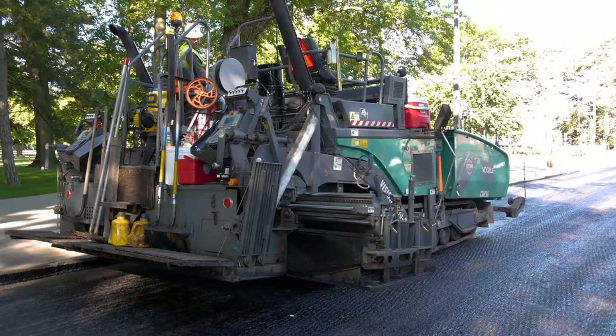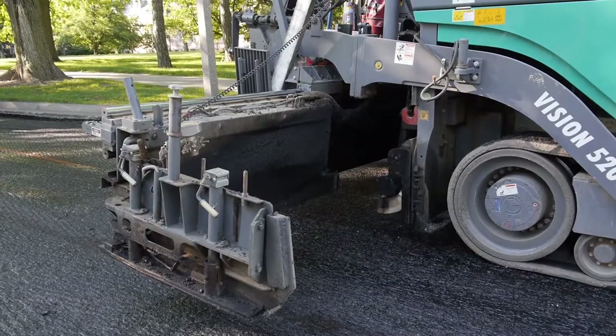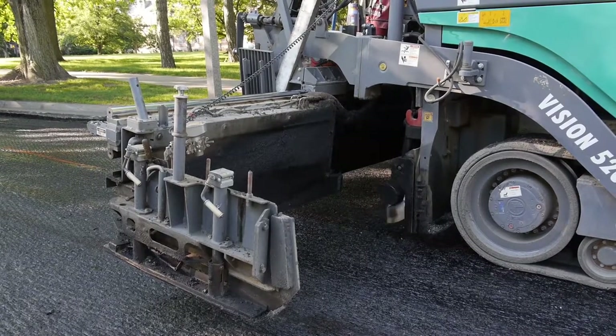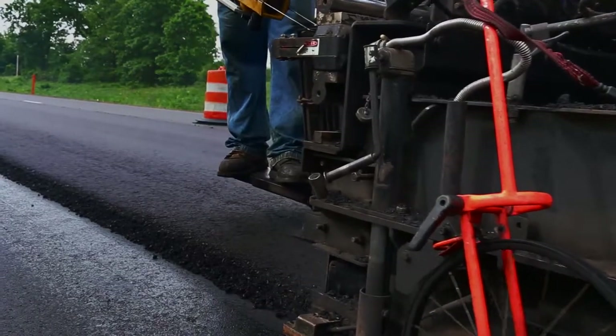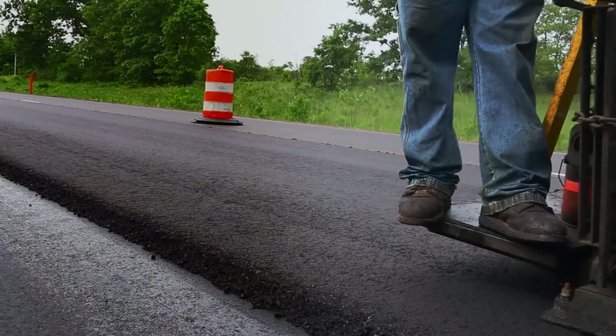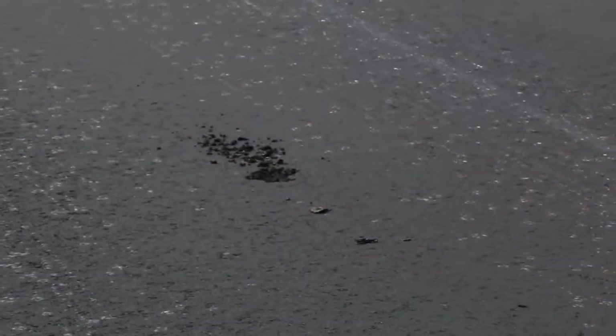In part one, we talked about the requirements for screed and auger extensions. On the job, you should be sure they operate properly just like the main screed and auger. The best way to tell if they're operating smoothly is to inspect the results behind the paver — the fresh mat. You want to see an even smooth surface without holes, streaks, tears, rust spots, or other visible defects.